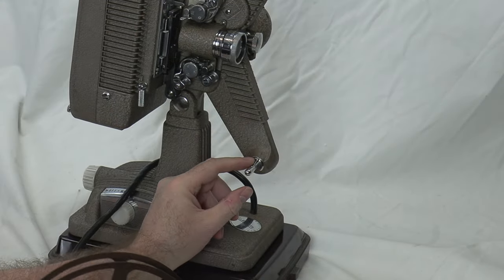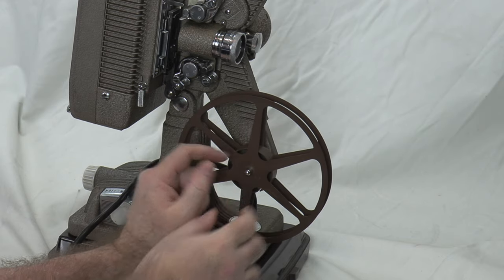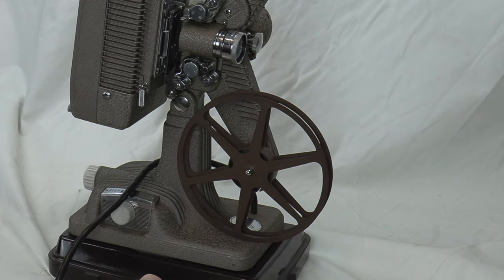To mount the lens, find the little tooth here and line it up with the corresponding slot, then it just goes right on and snaps into place. You may have to turn it a little bit to find that spot.